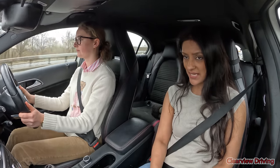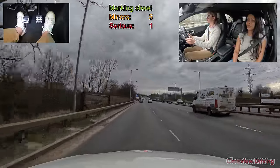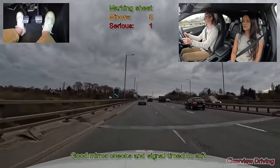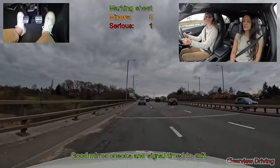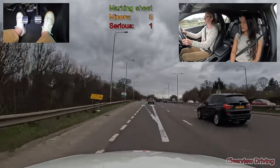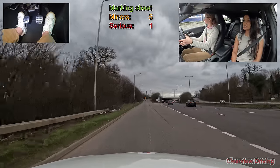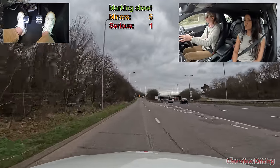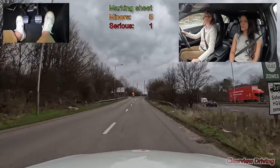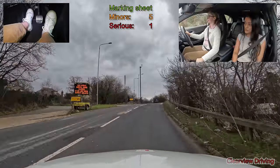Alright, so we're going to be taking this exit coming off of the A40. At the roundabout, I'd like you to turn right — it's the third exit. When you've been driving at high speeds and you're slowing down approaching a junction, always watch your speed, as it's really easy to think you've slowed down enough but in fact you're still driving quite fast.